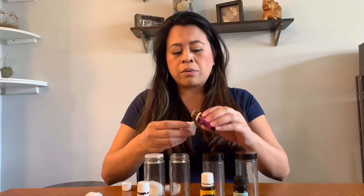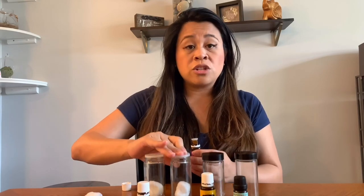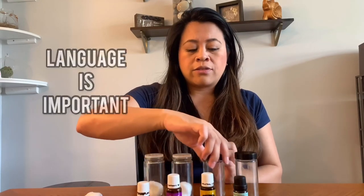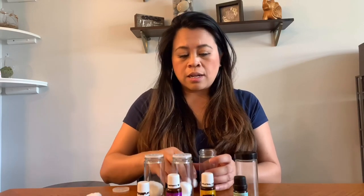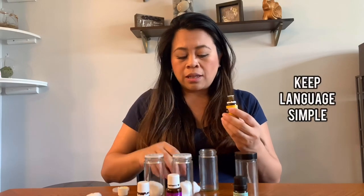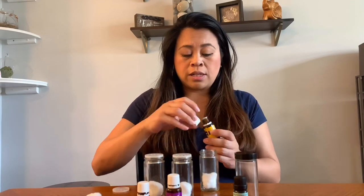I actually change this out every other week now that we're at home, so she has a new scent to try and smell. I also tell her what she's smelling as I'm introducing the different scents — so if I'm giving a lesson I'll say, let's try this one, and this is lemon. I tell her she's smelling lemon, and she loves it.